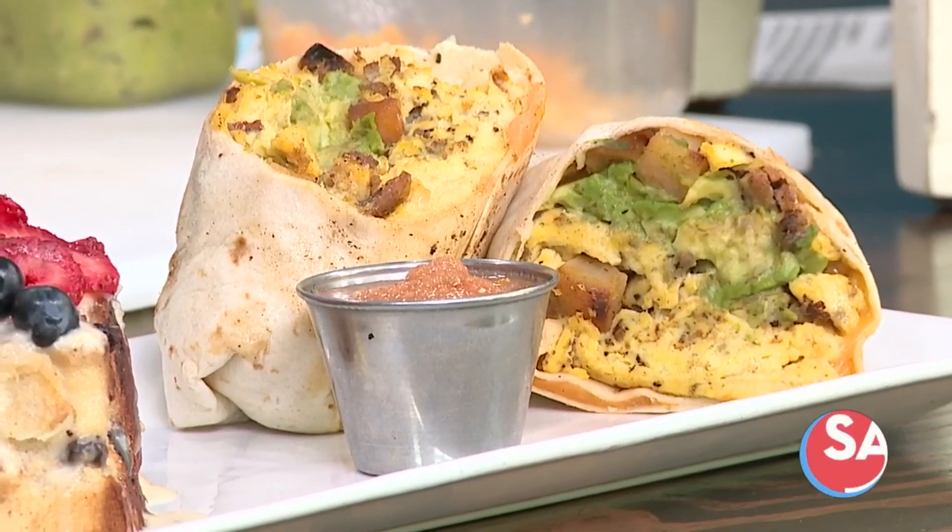And you have a Sangria and Succulents event coming up? Yes, we do. And it's actually Hocus Pocus themed by our bartender Nina.